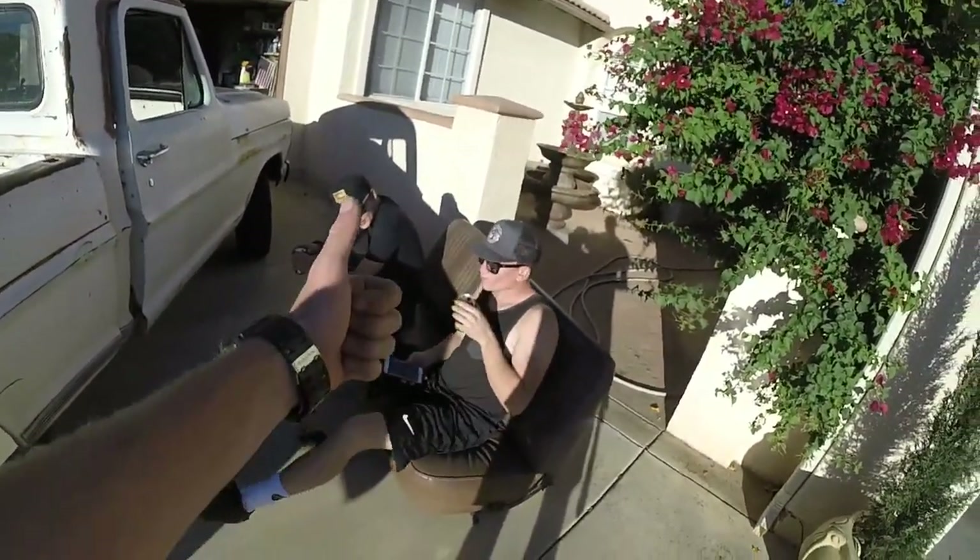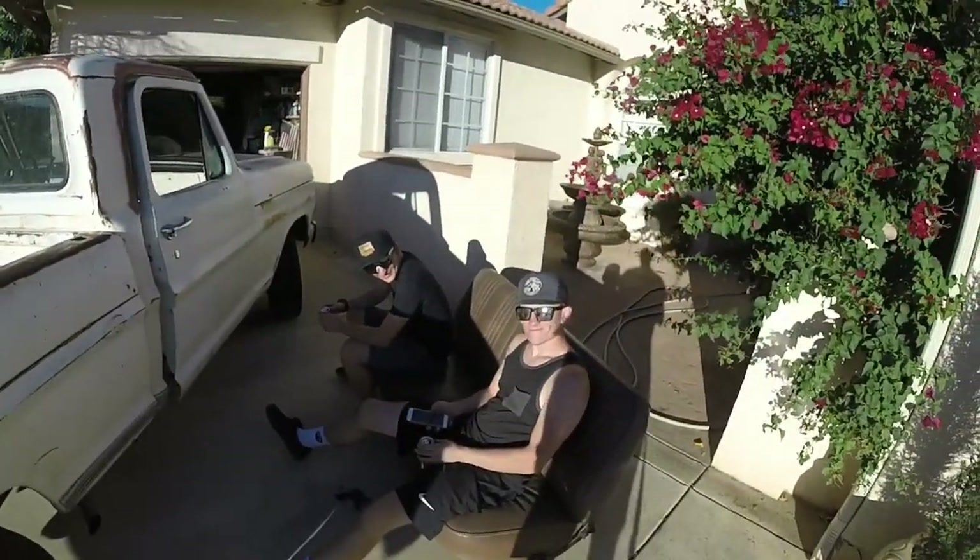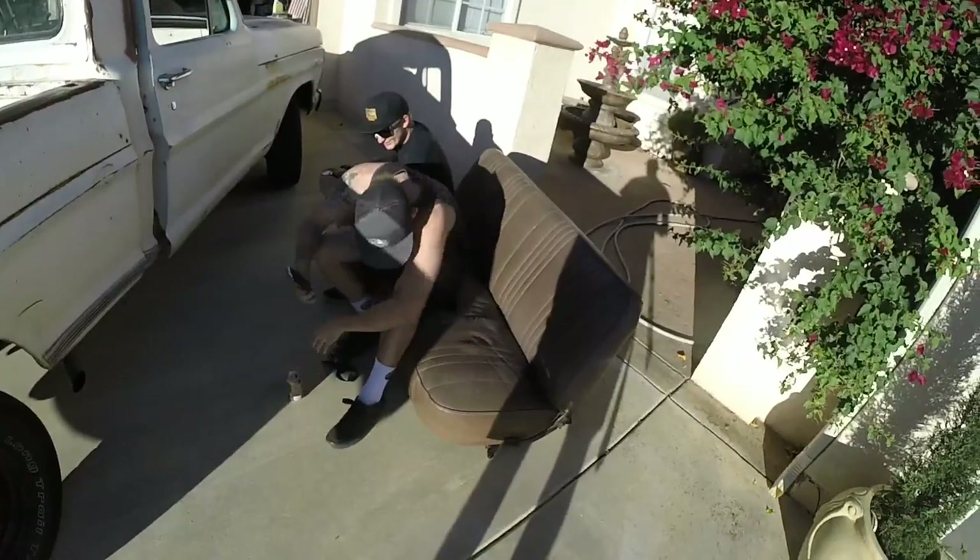What do you guys think — is it a good seat? It's pretty good. It'll match all your rust. Stop commenting about my patina. It's got a hole.